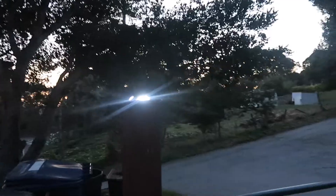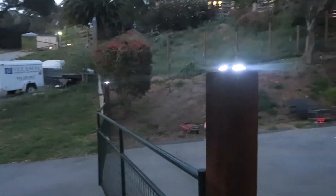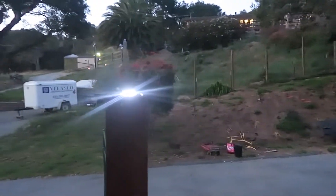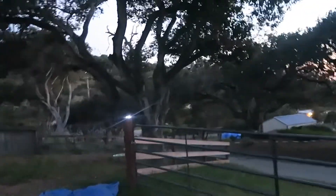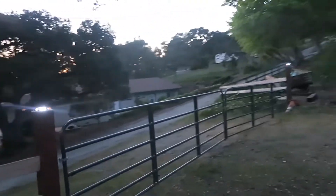The nice soft illumination on the top of these fence posts works on a deck as well. Not too bright — won't bother your neighbors. Very easy to install, and best of all they're solar powered so you don't need to do any electrical work to give your property a little more light. They work great down here at the lower gate too. I live out in the country so there are no street lights, so it's nice to illuminate your property for aesthetics and security.